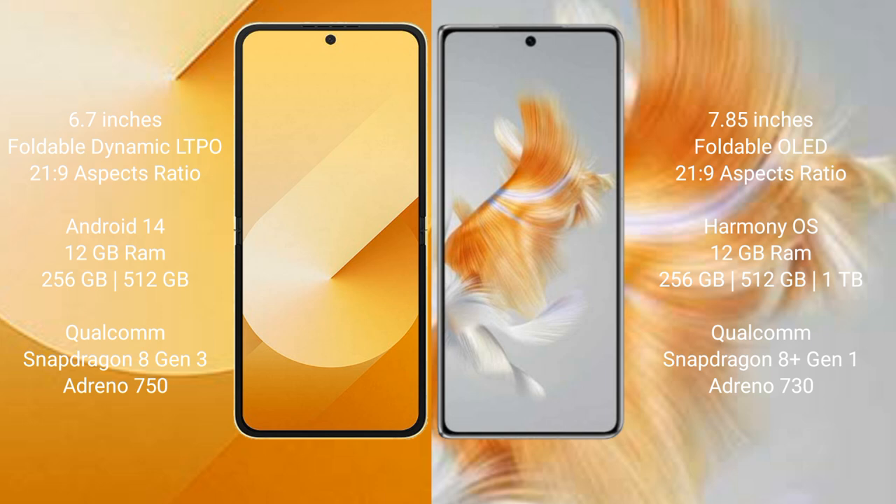Samsung Galaxy Z Flip 6 comes with 12GB RAM and 256GB or 512GB internal storage, with a Qualcomm Snapdragon 8 Gen 3 processor. Huawei Mate X3 comes with 12GB RAM and 256GB, 512GB, or 1TB internal storage, with a Qualcomm Snapdragon 8 Gen 1 processor.